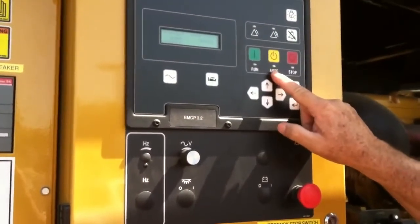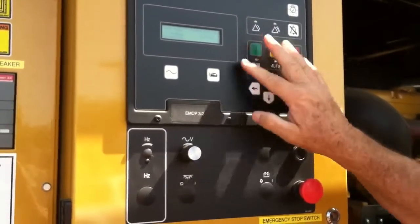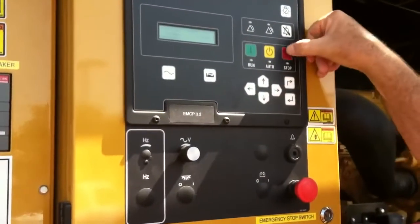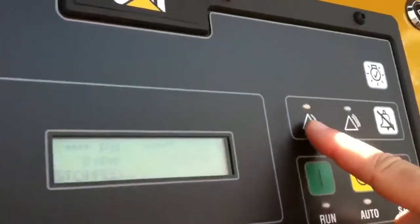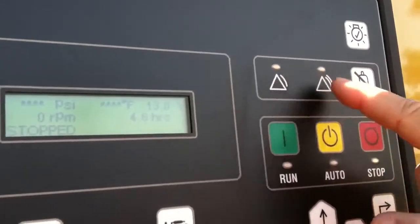As I noted before, auto is the normal position. If for any reason it's out of auto, we're going to get a warning, and I'm going to go ahead and show you that again. We'll put it in stop. Notice we have a warning up here — warning on the left side, shut down on the right side.